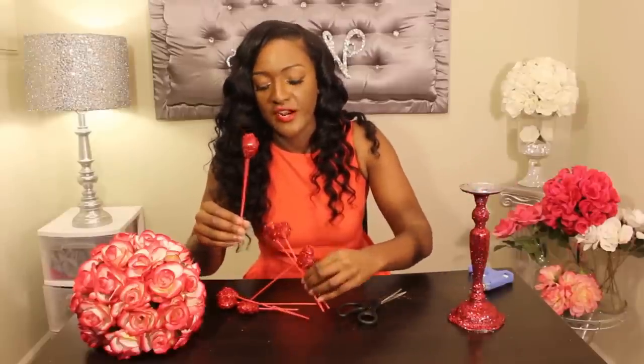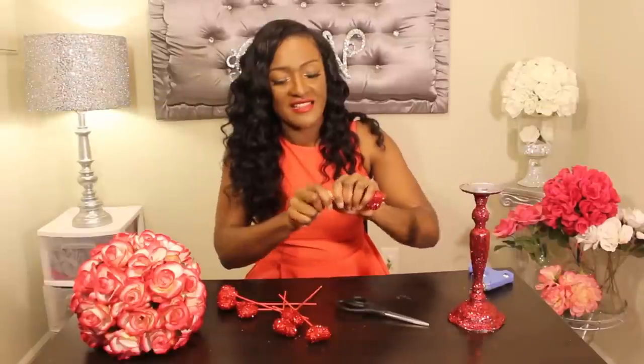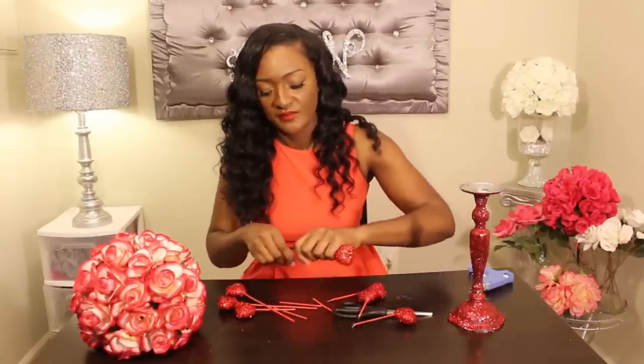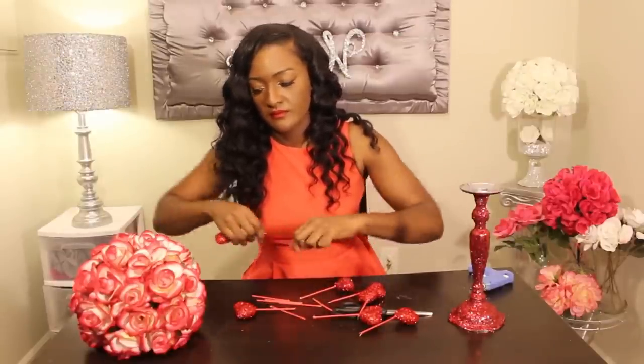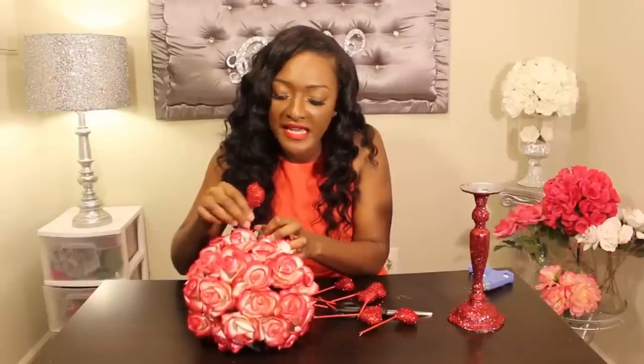Here's what it looks like once you've covered your candlestick holder with red glitter. Next, I'm going to take these heart picks that I got from the Dollar Tree — they are super duper cute, right? Just to match the theme. I'm going to cut them just a little bit in half; you can just break them by hand. I'm going to add these inside of the floral arrangement, sporadically throughout, to give it a little bit more of a Valentine's Day feel.